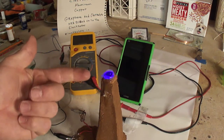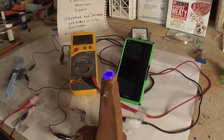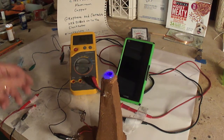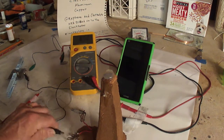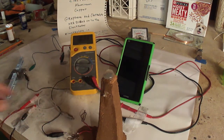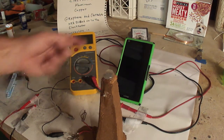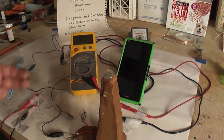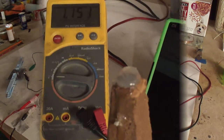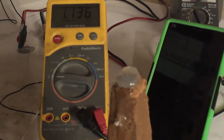That's with basically the charge that just naturally occurs in it. What I'm going to do now is charge it up. I'll charge it up for 10 seconds, then we'll run a stopwatch on it and you'll see how long this thing goes. I'm going to charge it with a 15-volt little power supply for 10 seconds.